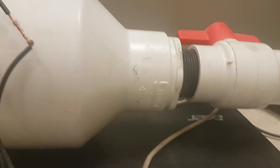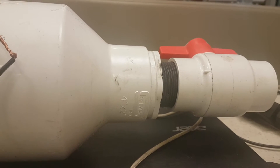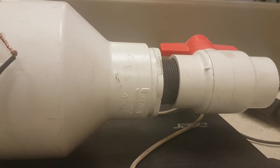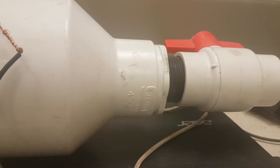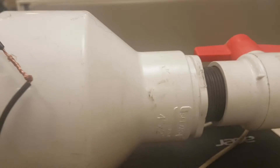So back to square one. Instead of hooking this in line the way I had it, we'll have to tee it into the stand. And I know it works because if you go back to my original videos you'll see this fan in operation.